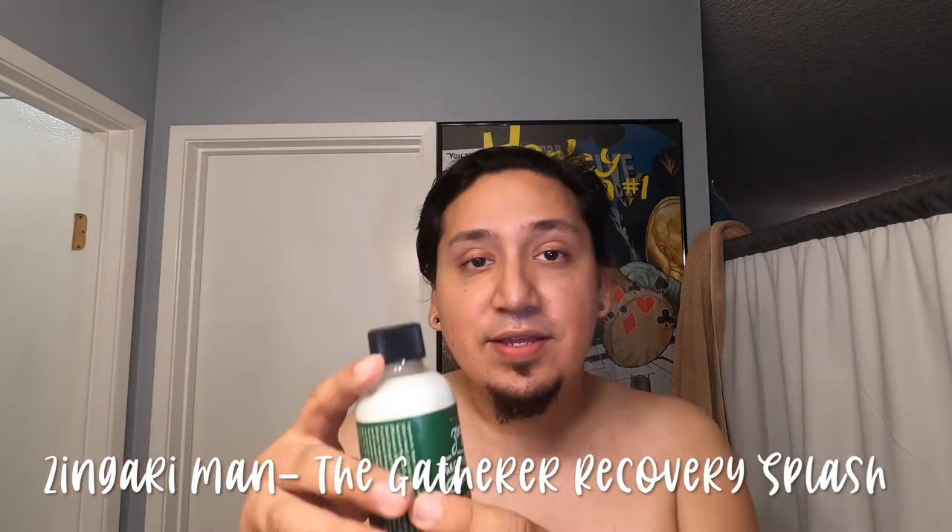For the aftershave we're going to do The Gatherer by Zingati to calm down the face a little. Gotta shake these up. If you guys haven't checked out Heather's website — Zingati — you guys better head over there, she's got some really awesome stuff. I love this scent and I love layering with this too. I got a baby-butt smooth shave — that was intense. A little more on the neck and cheeks — smells good.